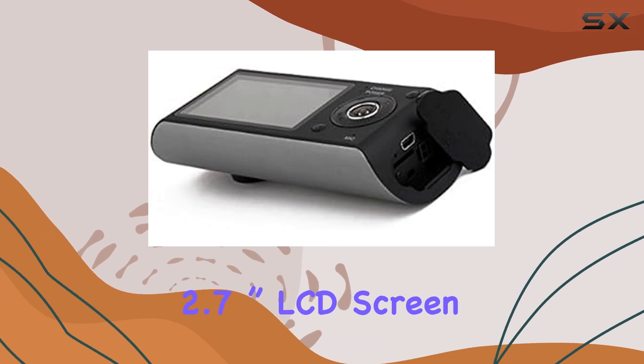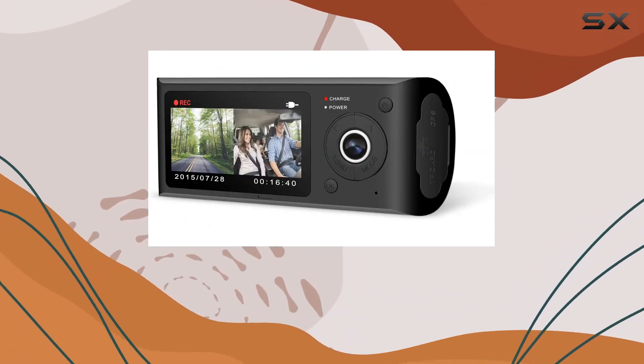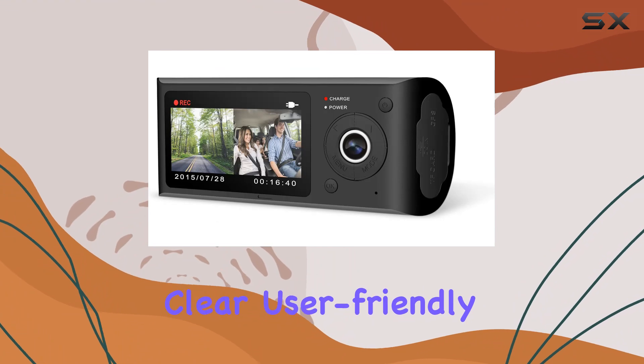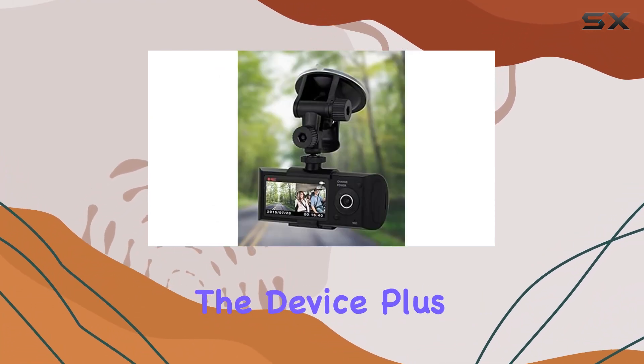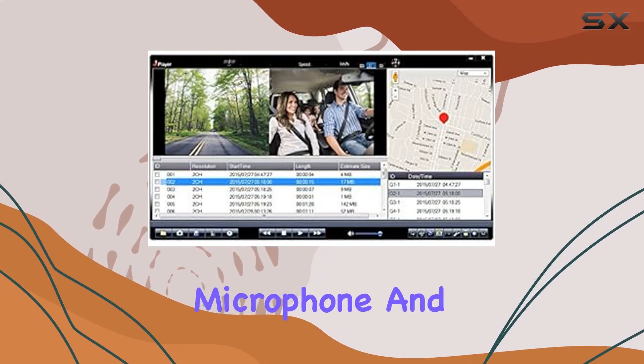The dashcam's 2.7-inch LCD screen is another highlight, providing a clear, user-friendly interface for viewing and managing recordings directly from the device. Plus, it includes a built-in microphone and speaker.